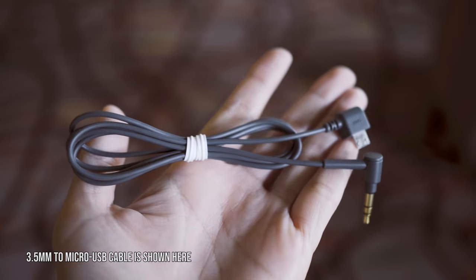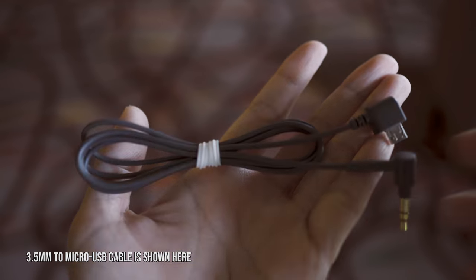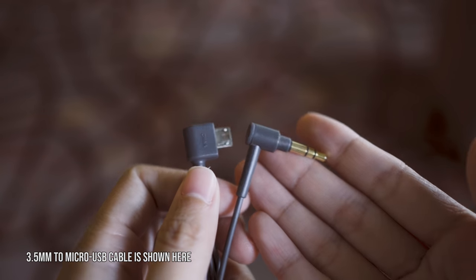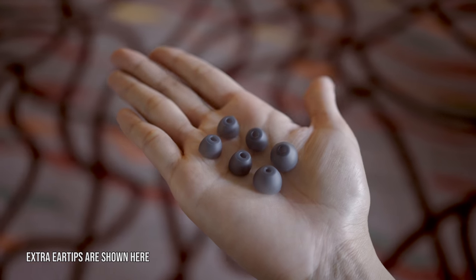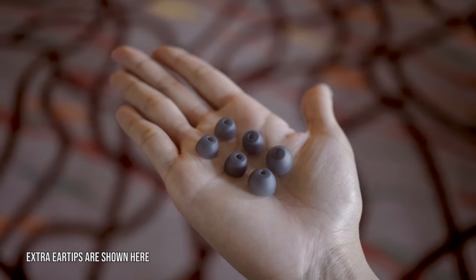This is Sony's wireless earbuds in a neckband style that features high resolution audio. In the packaging, it includes a 3.5mm to micro USB cable for old school analog. It also features a micro USB charging cable and a total of 4 ear tip sizes.